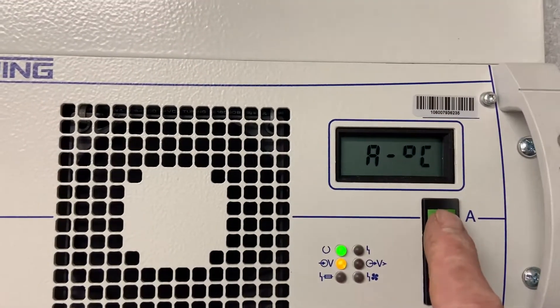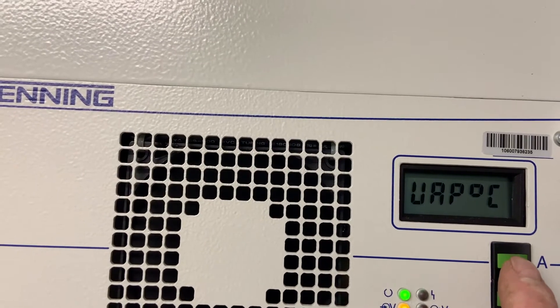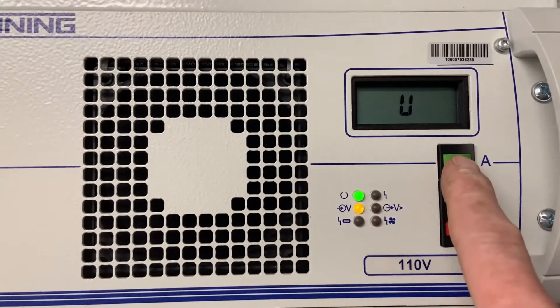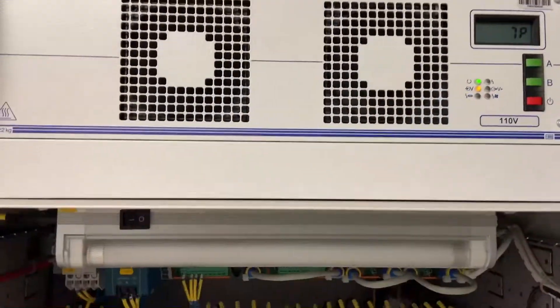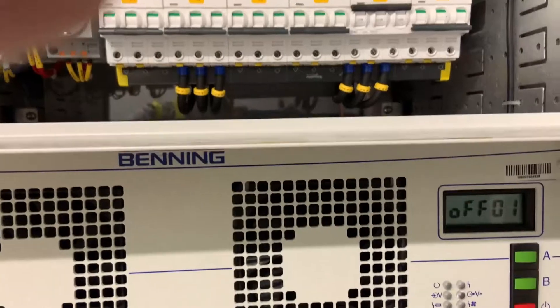You can step through the display options with the current voltage, temperature, power, etc. We want to do a quick check to see what the voltage is. As there are no batteries, we expect the voltage to be higher than 110 volts on the system, and at the moment the float voltage is about 123 volts.